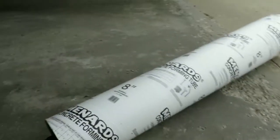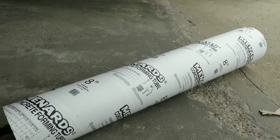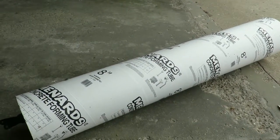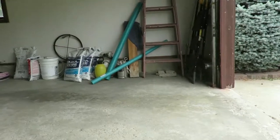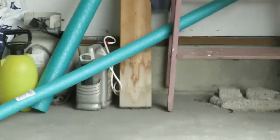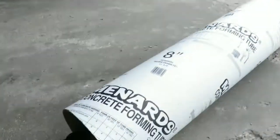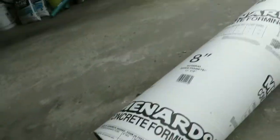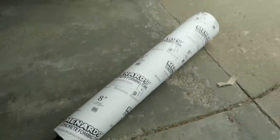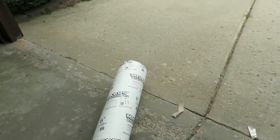Now I've got to seal that, then I will monster mud it and dry lock it. I've got to come up with a better way to seal that seam. Those pool noodles way over there will get cut and go around this end of the tube to give it even more of a cannon shape. That's as far as I've gotten right now.